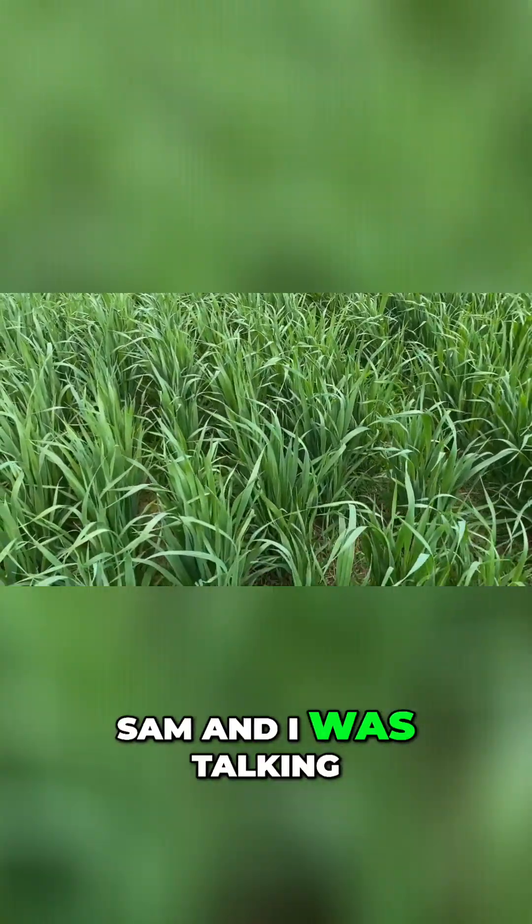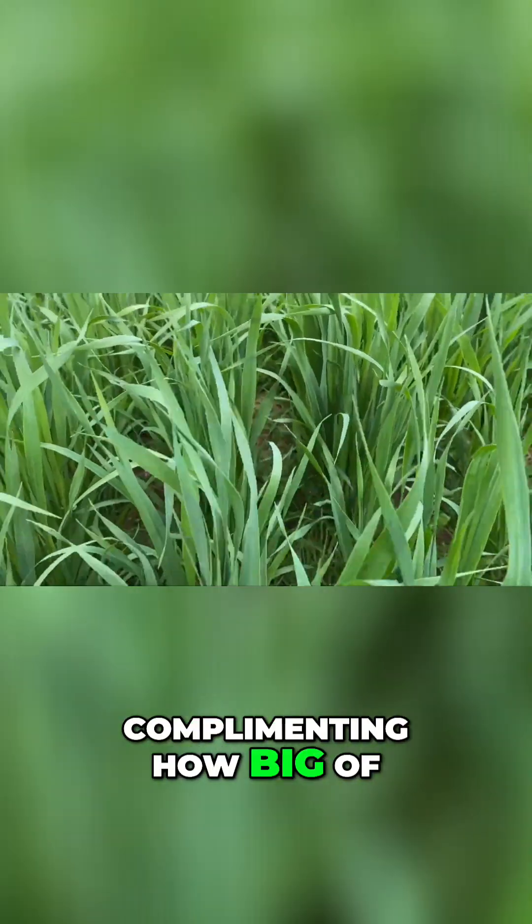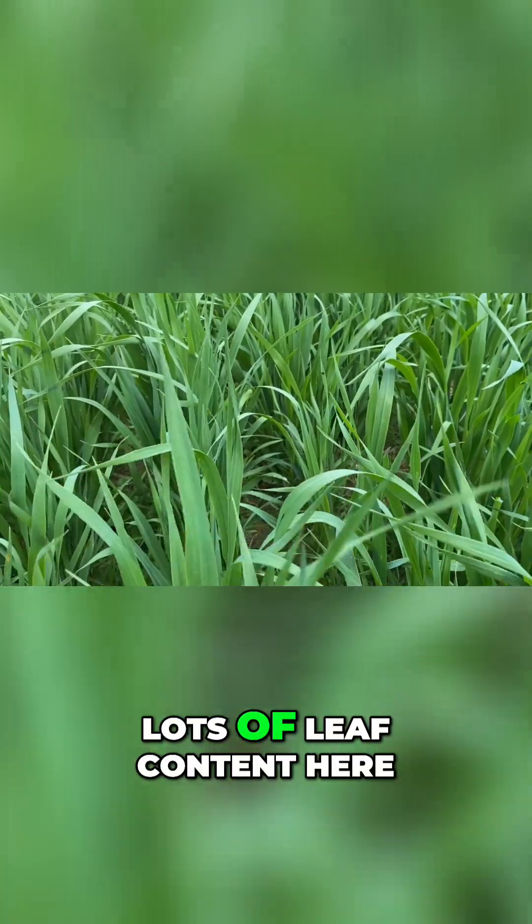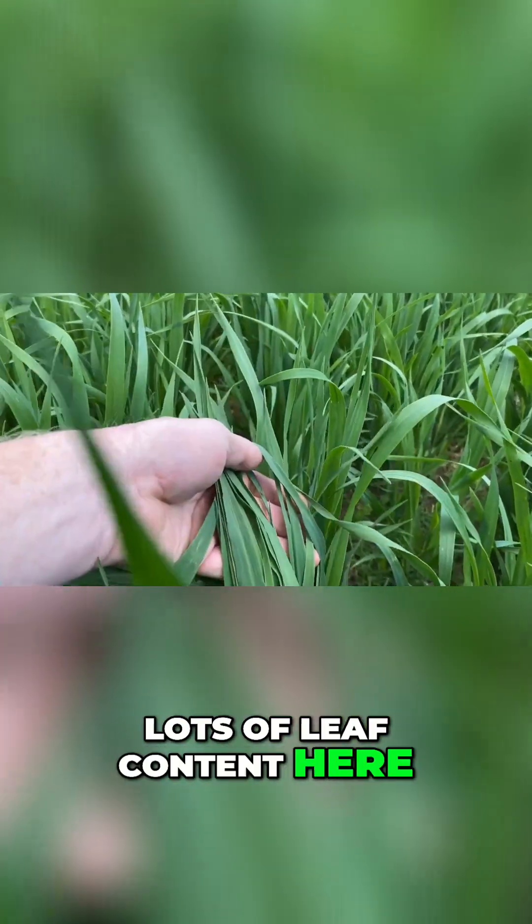Sam and I were talking, complimenting how big the leaves on the spring oats — these jerry oats — have lots of leaf content here.